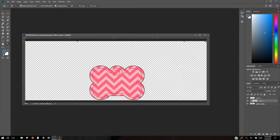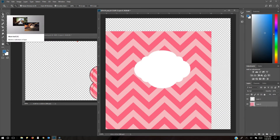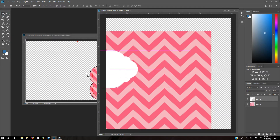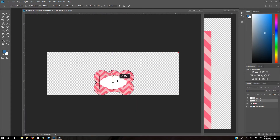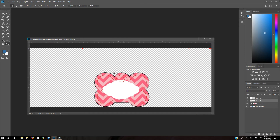Now I'm going to bring over the little frame I have. Go to the move tool and move the frame over. You can see it's hitting where the hole for the pet tag is, so I want to make sure it doesn't do that and position it correctly.